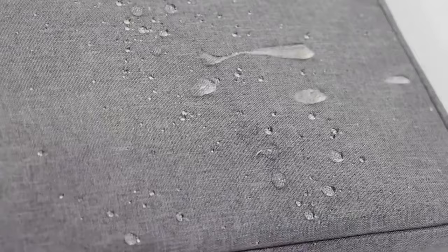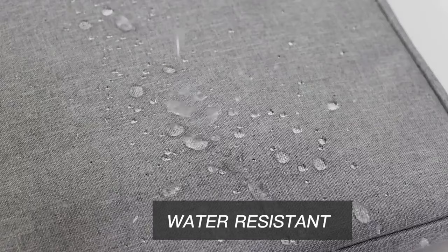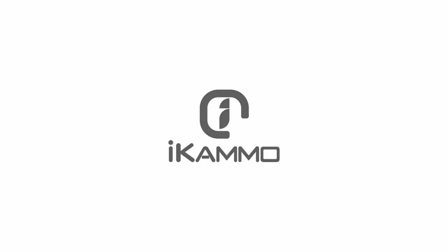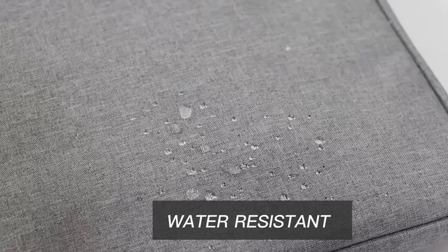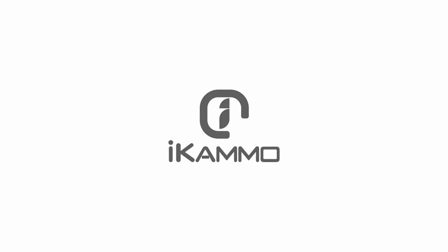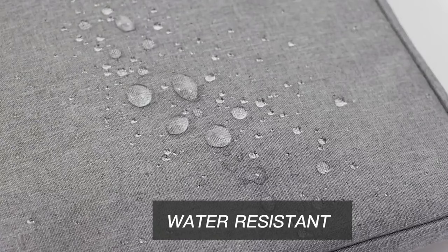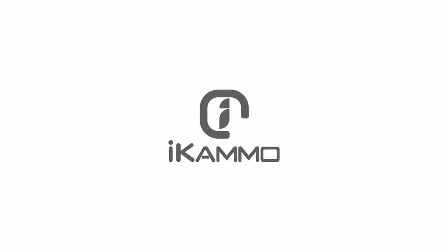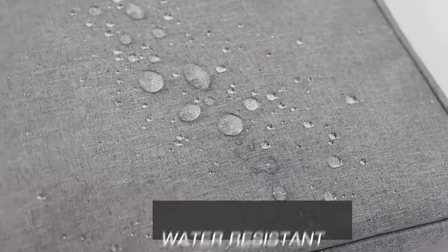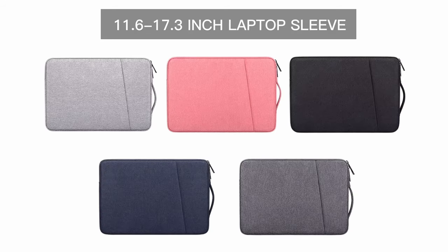The smooth zipper ensures easy access whenever you need to grab your laptop. The interior features a soft, shockproof lining that absorbs impacts, protecting your device from accidental bumps and scratches. With a convenient side handle, it doubles as a stylish handbag when you're on the go. This multifunctional companion is ideal for students, professionals, or anyone wanting to keep their MacBook safe while looking chic. With its combination of style, protection, and practicality, this laptop sleeve is a must-have — grab yours today and give your device the protection it needs.